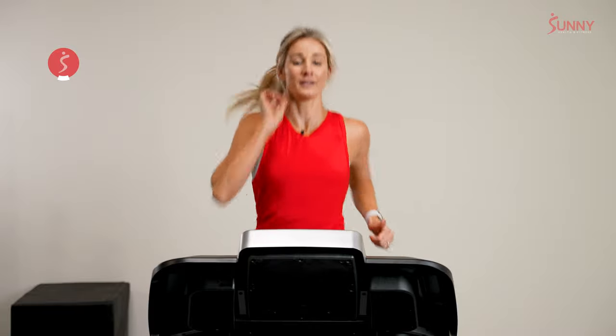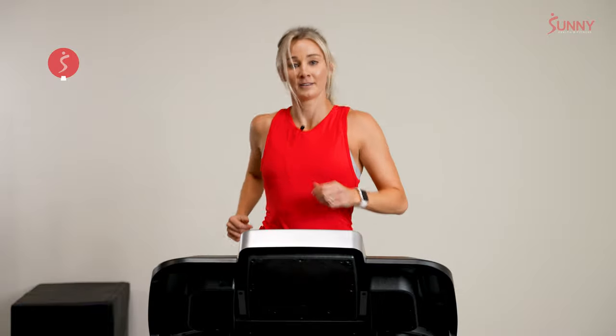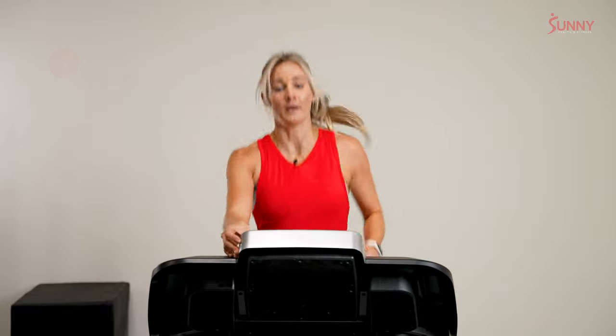20 seconds left in this interval. Then our recovery pace is the same — 3 out of 10. But we're going to take it from a three-minute recovery to two. We're just going to shorten our recovery a little bit. 3, 2, 1.